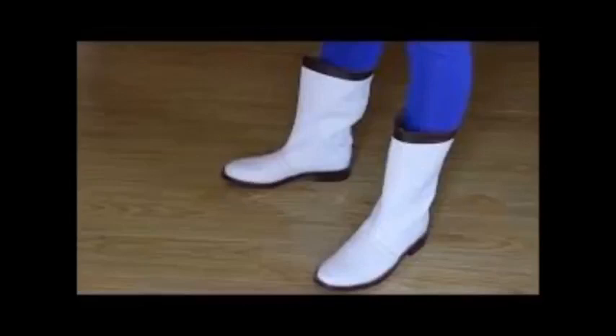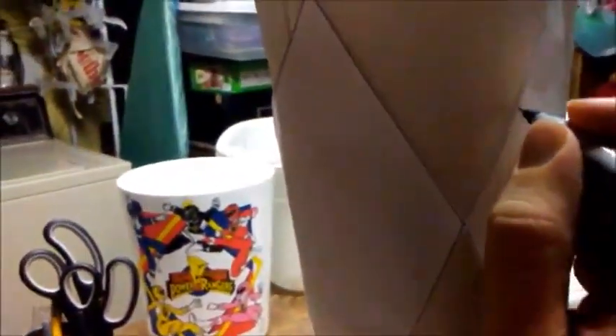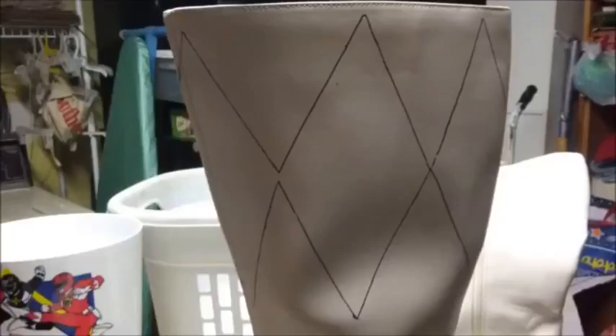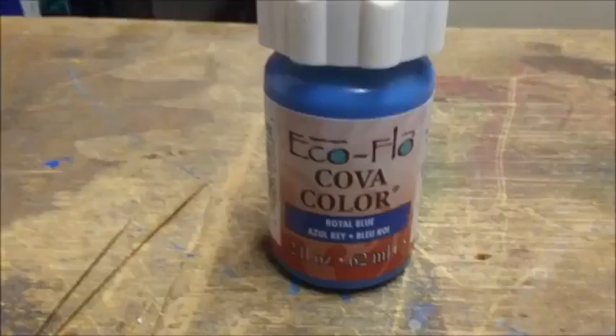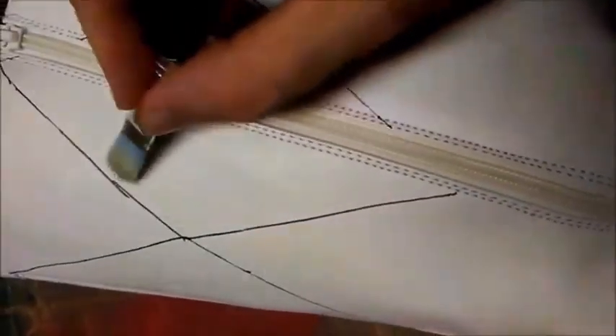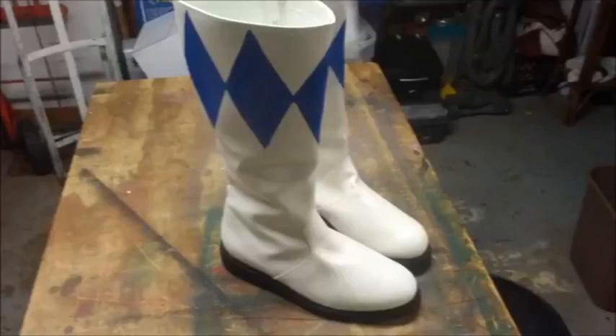One important feature I had to do was get the boots. Obviously I know nothing about making boots of any kind, so I did some digging online and found out that on eBay they actually sell plain white boots that are the exact specifications from the Power Rangers series. All you've got to do is add the diamonds. So I bought a pair and painted in the diamonds. I printed out the diamond shapes exactly the way I wanted them, traced the outlines on the boots with a black marker, then got some royal blue leather paint and painted in the diamonds. And the results were really awesome, if I do say so myself.